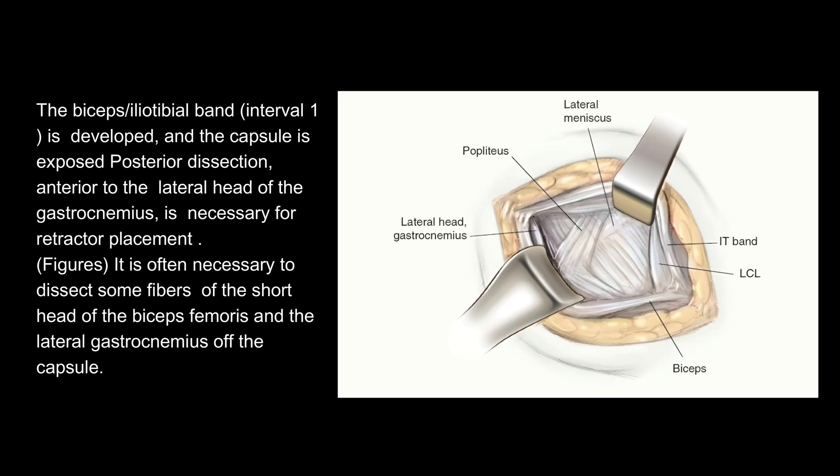The biceps–iliotibial band interval 1 is developed and the capsule is exposed. Posterior dissection, anterior to the lateral head of the gastrocnemius, is necessary for retractor placement. It is often necessary to dissect some fibers of the short head of the biceps femoris and the lateral gastrocnemius off the capsule.